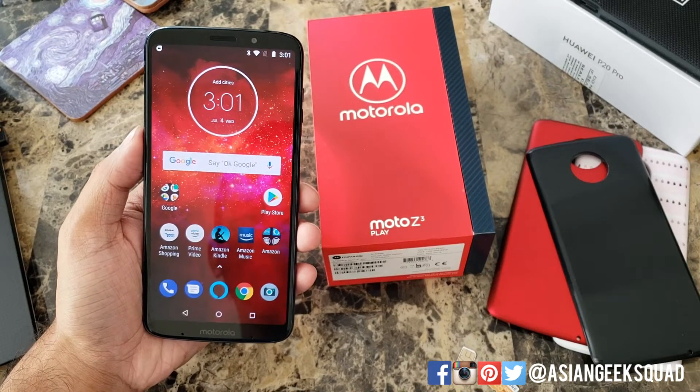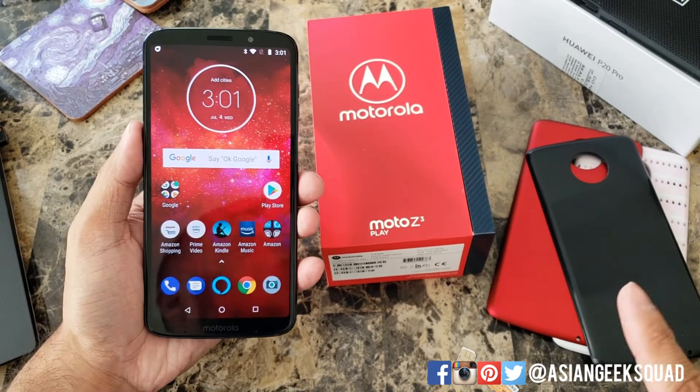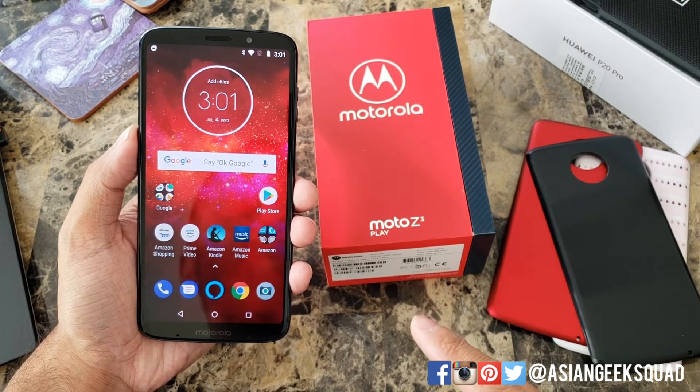Aloha everyone, this is Max with Asian Geek Squad and today we're doing a quick tutorial on how to put your SIM card and microSD card on your Moto Z3 Play.